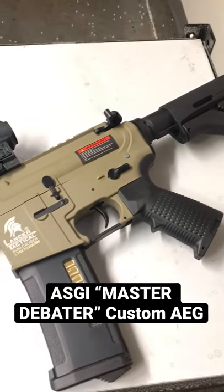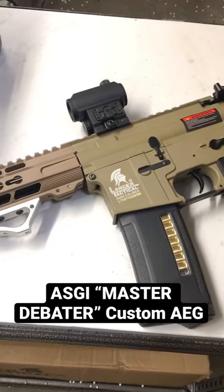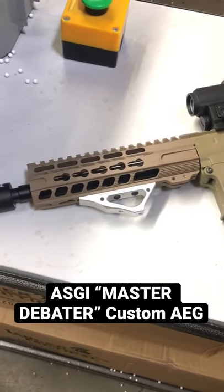What's going on guys? It's Isaiah from AirsoftGI. Today I have with me another custom from our world-class tech department. This is going to be the Master Debater, using a Lancer Tactical Mark 18 as the base rifle.